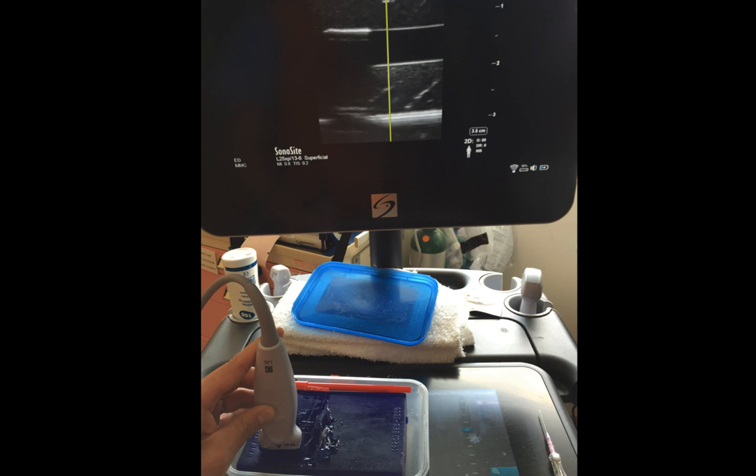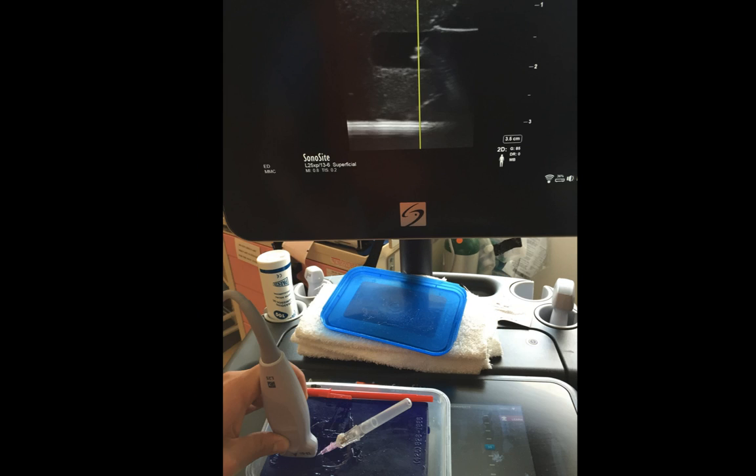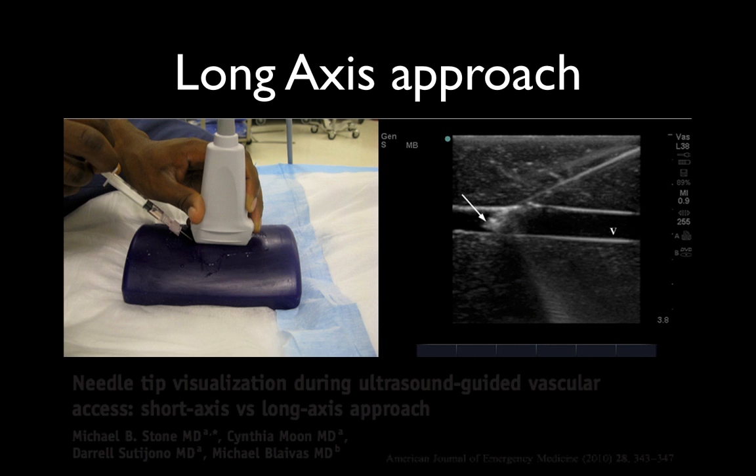Here we have the probe in long axis, and on screen you can see the vein also displayed in long axis. This is much more technically difficult to perform. However, the key advantage is that you can actually see the needle going in along the entire long-axis plane, confirming you've entered the vessel without going through-and-through. You can then watch the catheter advance into the vein. The challenge is that the plane the sonographer can pick up is only about a credit-card thin, so you must know exactly where the needle is. Center on the vein to avoid getting a cross-section.